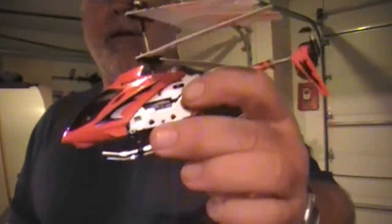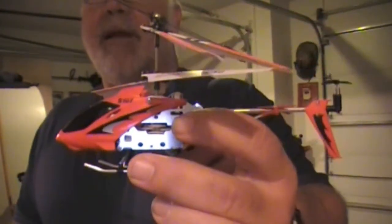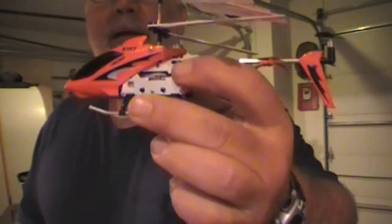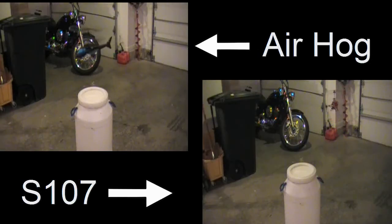They're both nice products, but I'll tell you what — this is the one I'd go with. Really sweet. ThinkRC.com carries them but they're out of stock, been out of them for quite a while. I got this one on eBay, so look for it on eBay. Let me know what you think. Bye.